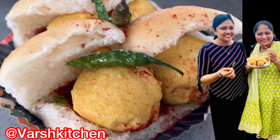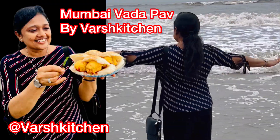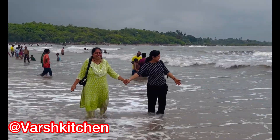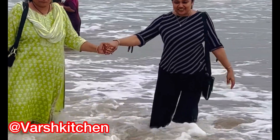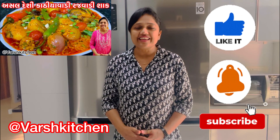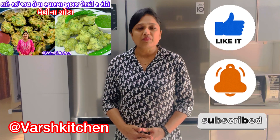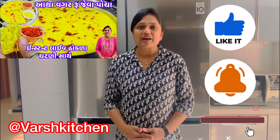This video is brought to you by S.T.A.L.A. Hello friends, welcome to Worshki chan. If you are new to the channel and don't want to miss the recipe, and you want super healthy, tasty and easy recipes, you can subscribe to our YouTube channel Worshki chan.